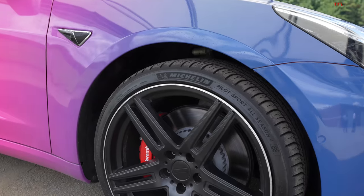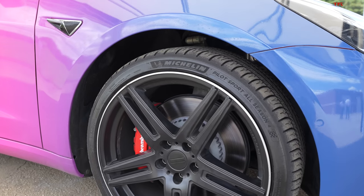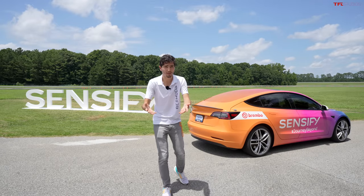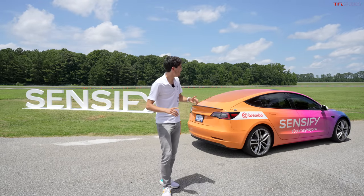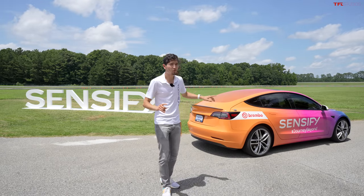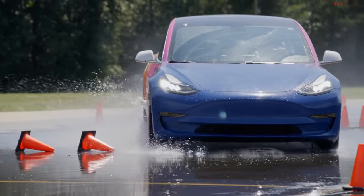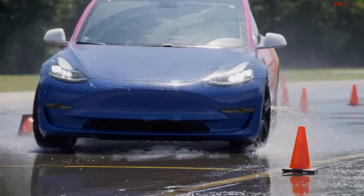This car has appropriately high-performance Michelin tires, and we're going to test it today on the track to see the difference between what it's like with the stock brakes it comes with — which are Brembo's by the way — and this new Sensify system, which is supposed to make the vehicle not only more efficient, but also higher performance and safer, all with one platform.